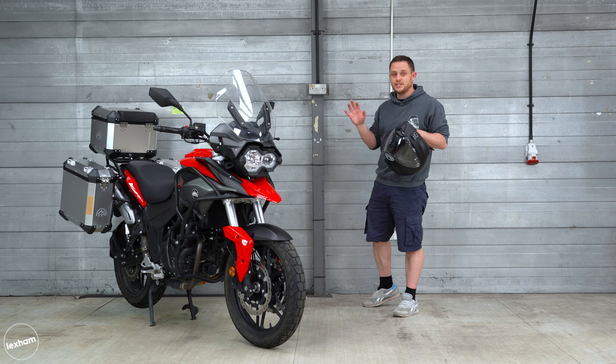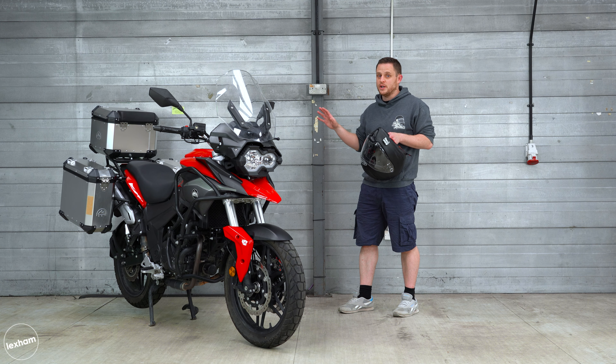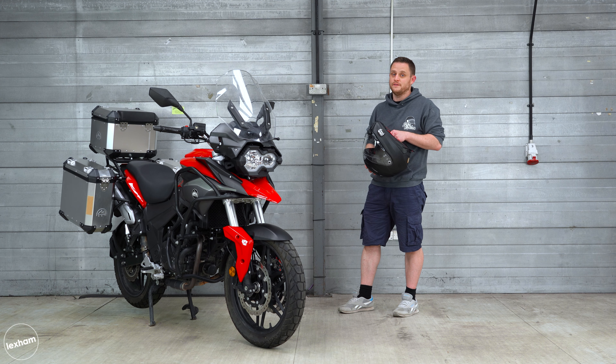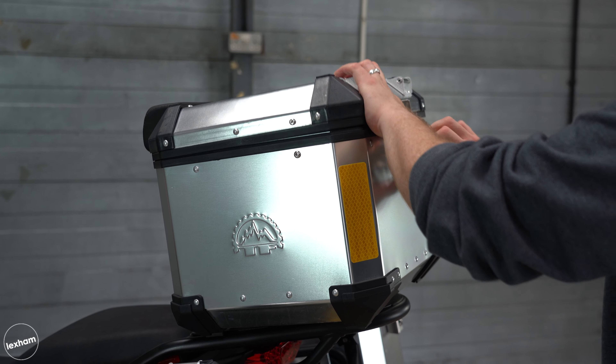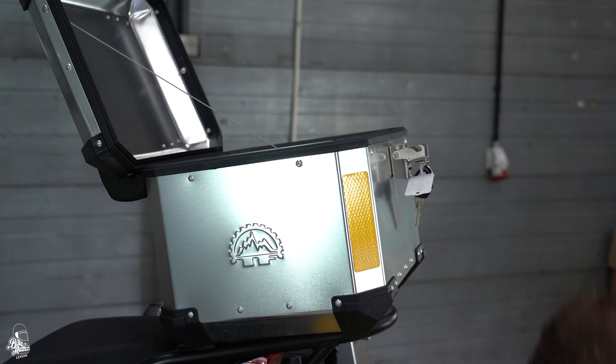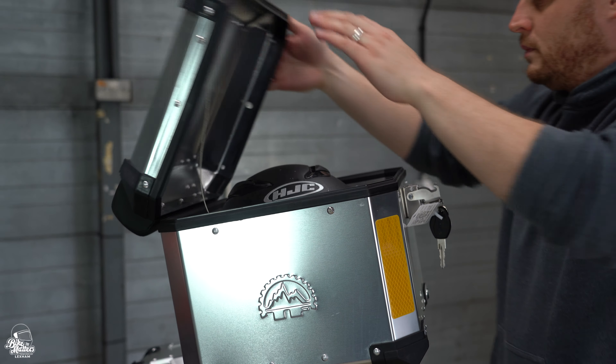Let's start off with the engine on the Sinistrain 380. As the name suggests, it is a 380cc engine, which is a parallel twin eight-valve four-stroke liquid-cooled engine that produces 36.5 brake horsepower and 35 newton metres of torque — very respectable numbers for an A2 motorcycle.